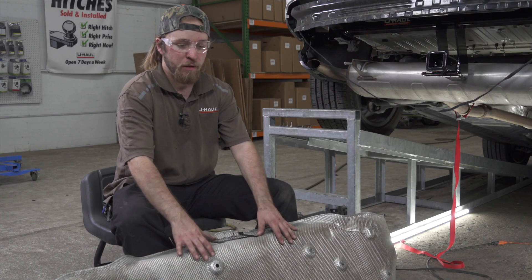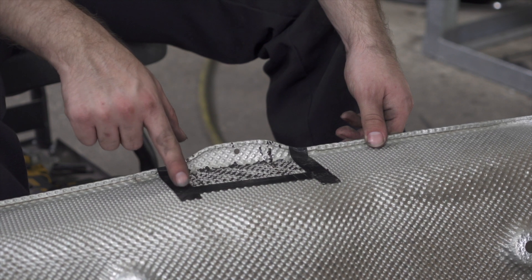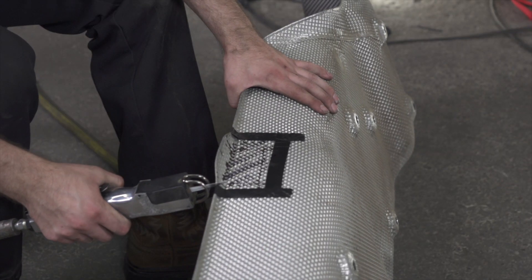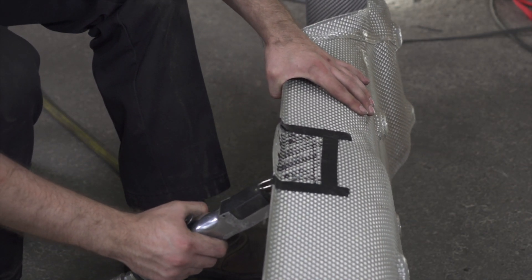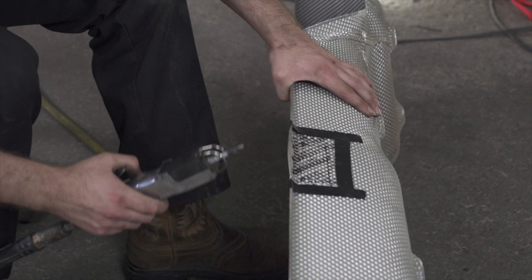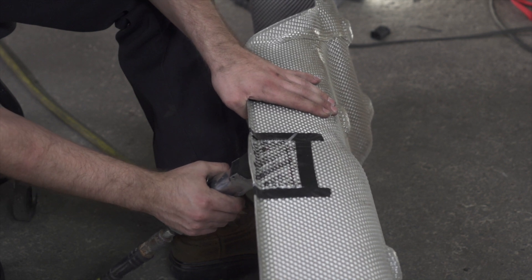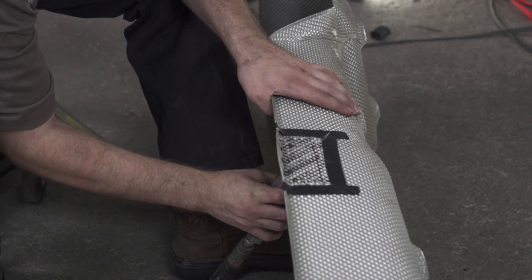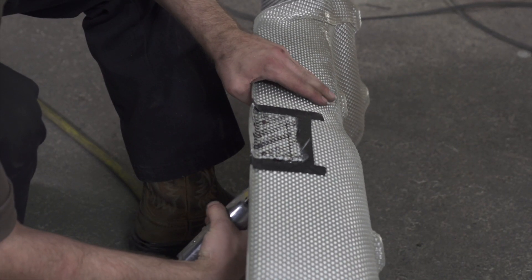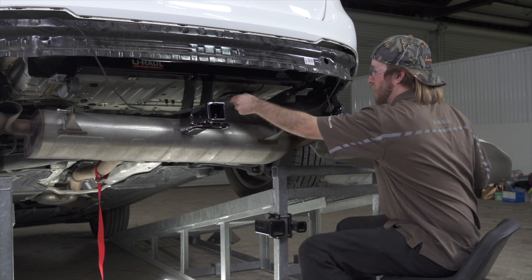Now we're ready to put our heat shield back up. But first we need to trim out a piece of it — we've marked off the area already, and you can find the exact dimensions in the instructions. Today we're going to cut ours with an air saw. Now that we have our heat shield trimmed, we can reinstall it.